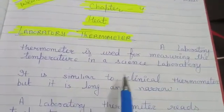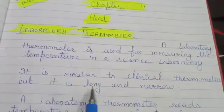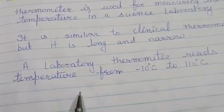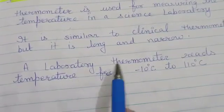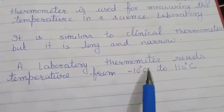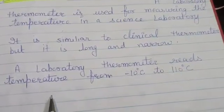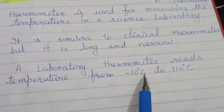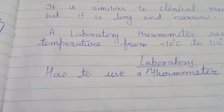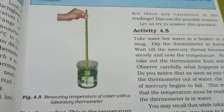It is long and narrow. A clinical thermometer can measure the temperature only up to 42 degrees Celsius. But a laboratory thermometer reads temperature from minus 10 degrees Celsius to 110 degrees Celsius. Now let's discuss how to use a laboratory thermometer.